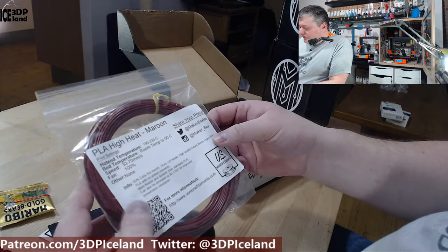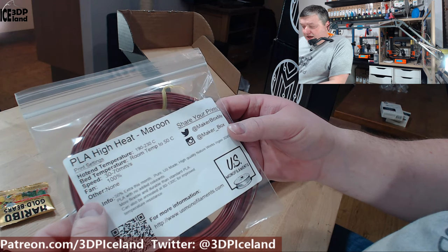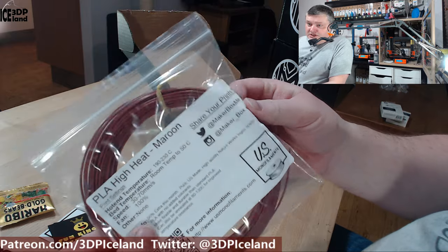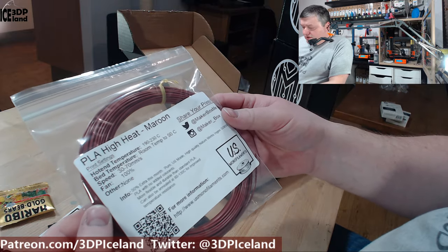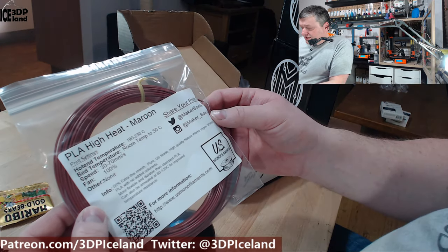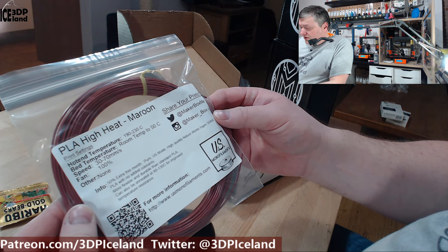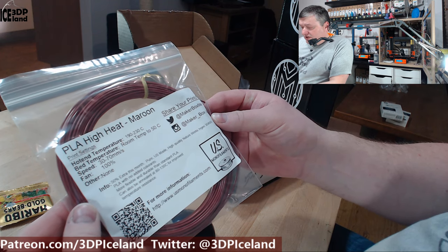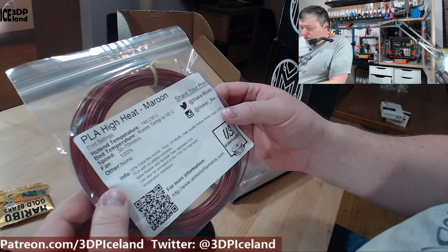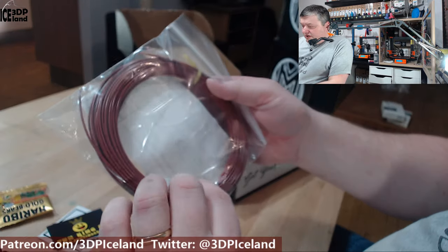The next filament is from US Monofilaments. This is a PLA High Heat Maroon — it's a reddish color. It's 50% extra, so there's a lot of filament in this sample. They say it's a high quality NatureWorks Ingeo 3D850 PLA, and it's more durable than standard PLA. I look forward to trying this one out.